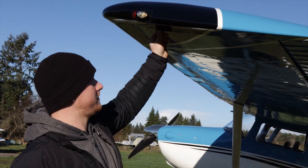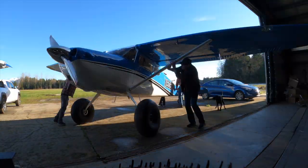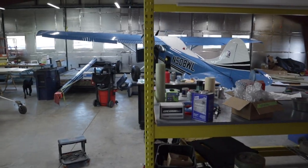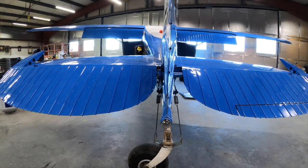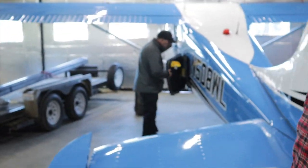Hey, welcome back. In part one we did the exterior condition assessment of Larry's 1953 Cessna 170B. So let's get right into part two where we pull some panels and talk some old tail draggers and do a pre-buy. Alright, enough war stories — pull up some panels and see what's on the inside of this 170.